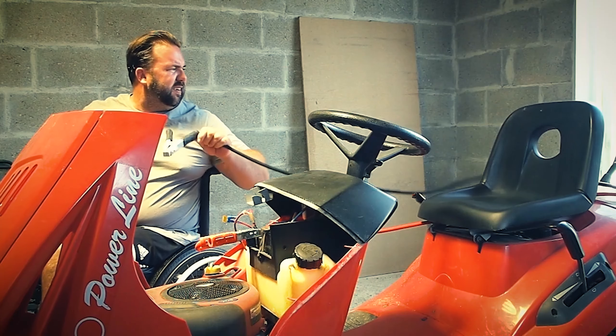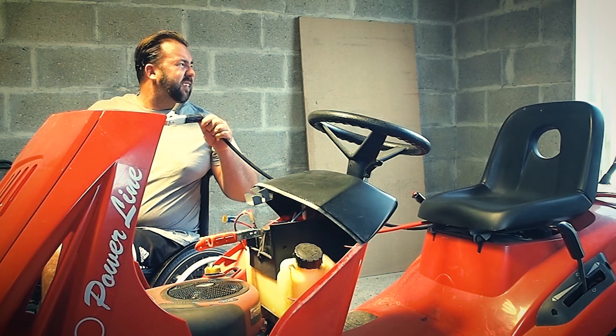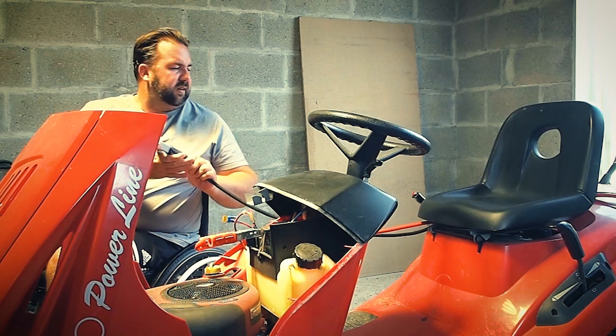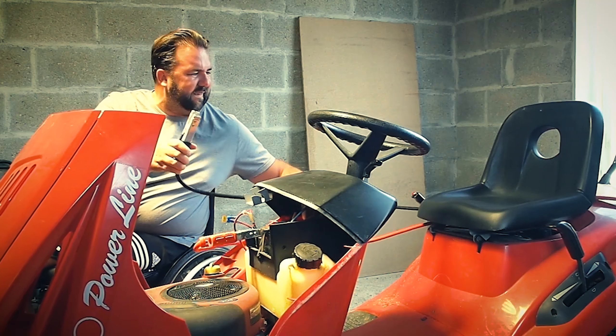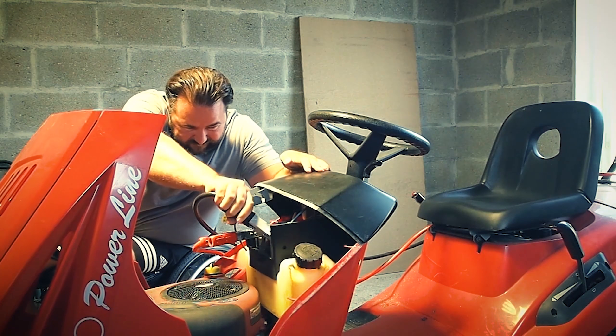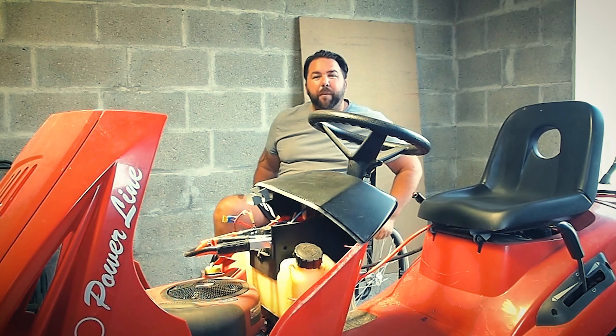It looks like this one holds itself up. It's got no thingy. I was quite impressed with that. Moment of truth time.